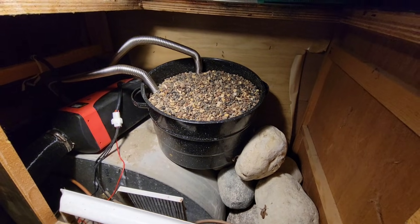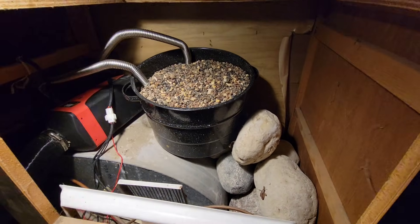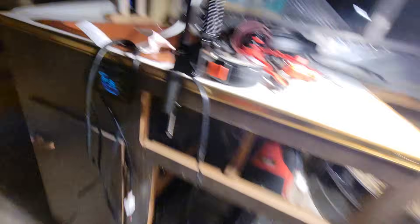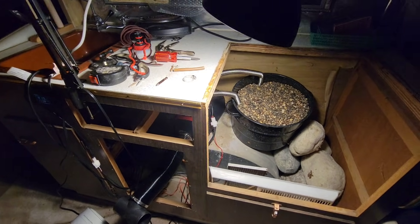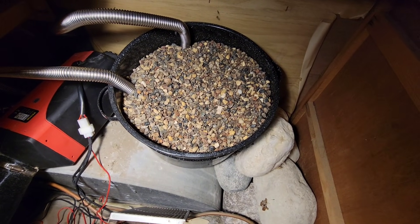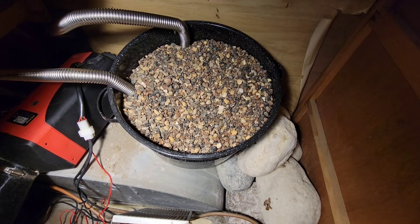I'll dump some pea gravel into that container, got some rocks down there, and we'll fire it up and do a heat test. It's minus 7 on the controller right now, so we'll see — it's not terribly cold, but we'll see how much heat bank this gives off. I went with pea gravel because I figured it was more surface area and easier to get ventilation through there.